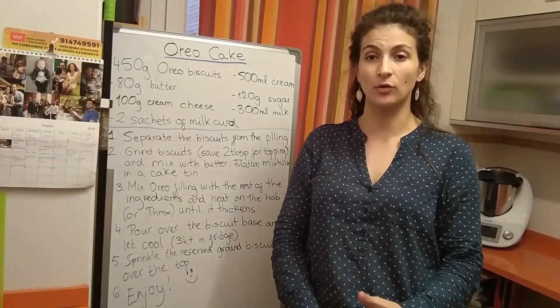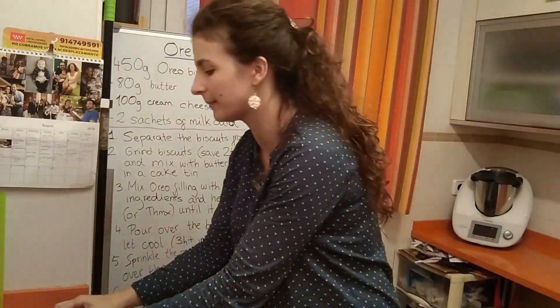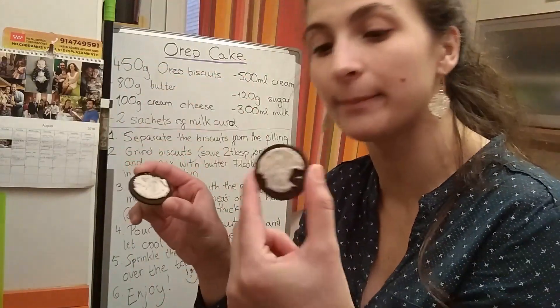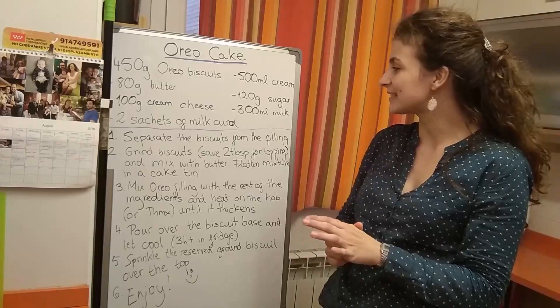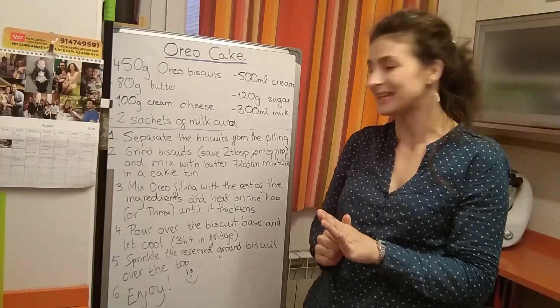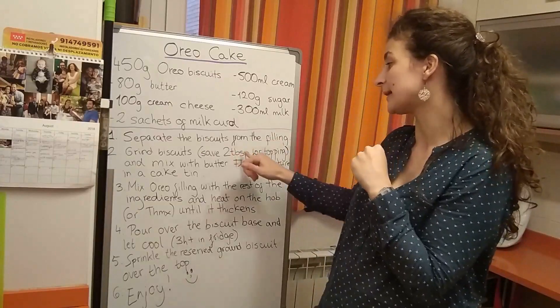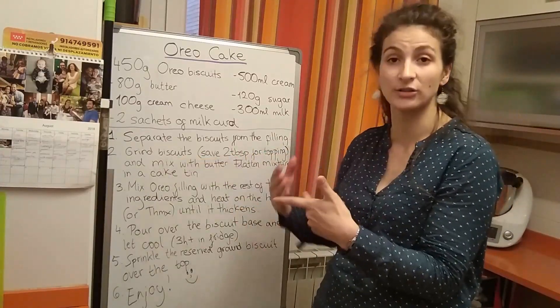The steps to make your Oreo cake are: one, separate the biscuits from the filling — open all your Oreo biscuits and separate the white part from the brown part. Next, grind the biscuits until they have a dusty texture and save two tablespoons for the topping, and the rest of the browned biscuit...